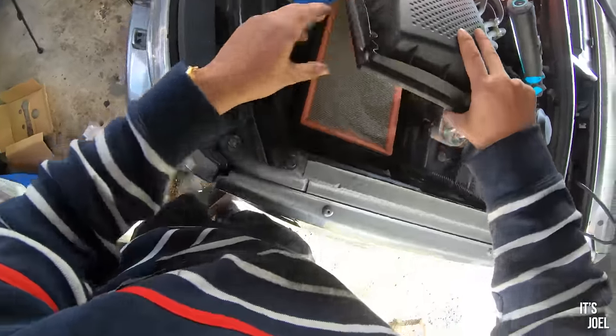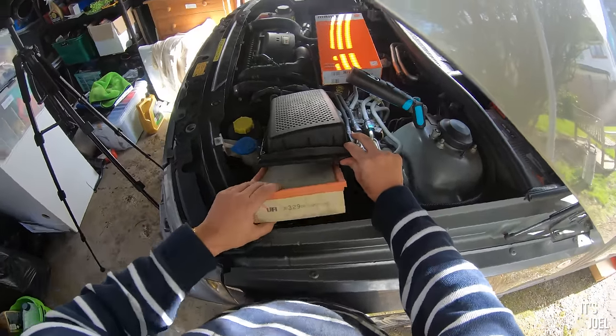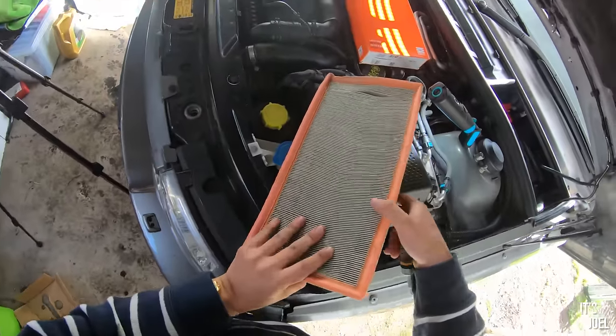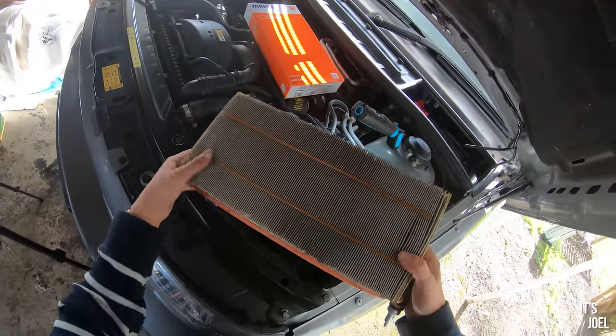So that is the old air filter — and it's pretty disgusting, as you would expect. Definitely had some use. Full of crap.